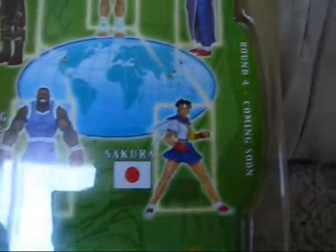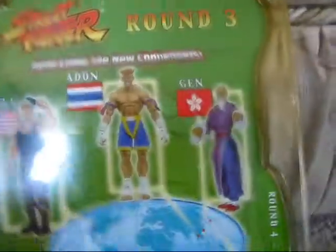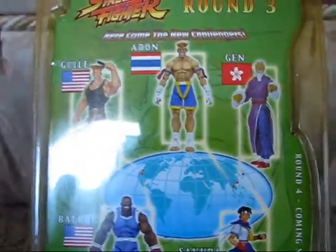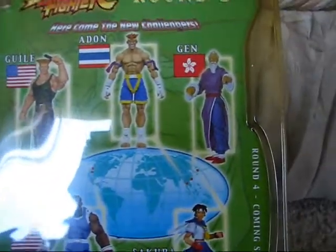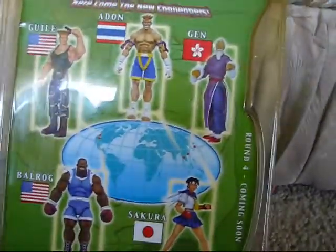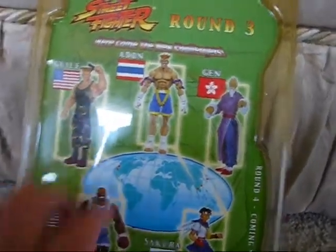There was a question mark for Akuma because they didn't know where Akuma came from, but for this round it looks like we know where everybody's from. Akuma is from Round 4, I believe. And this Balrog actually completes my collection of the one-player styling of the figures — I have every one of these figures in Round 3 now.